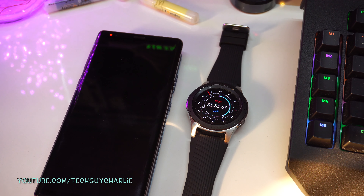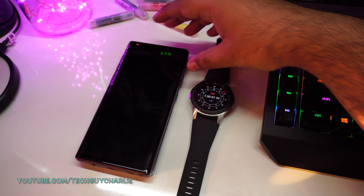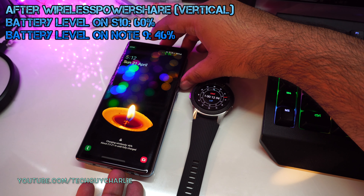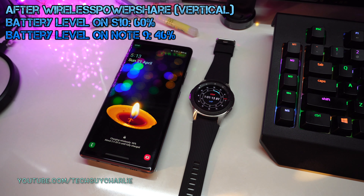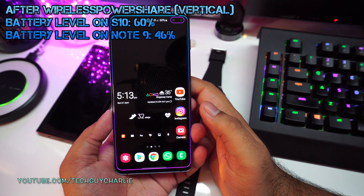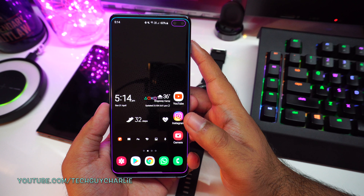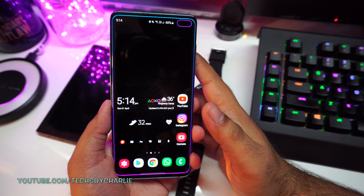It has been exactly 1 hour since the Note 9 has been charging on the S10 Plus. Let's check the battery level — we are at 46%, so that's a 25% charge gain in about 1 hour. Not exactly the fastest charging speed. The S10 Plus is down to 60%, so that's a 40% drop in charge level on the S10 Plus, while we gained only about 25% on the Note 9. That shows how inefficient wireless charging really is.